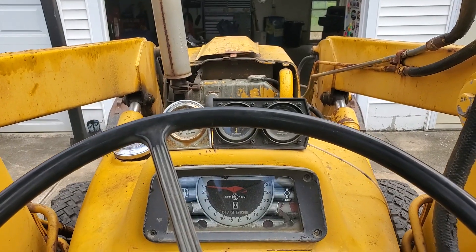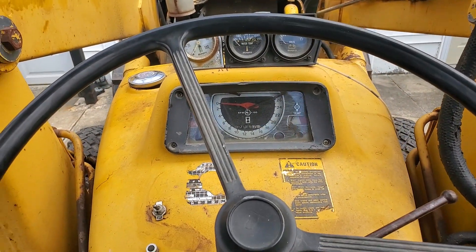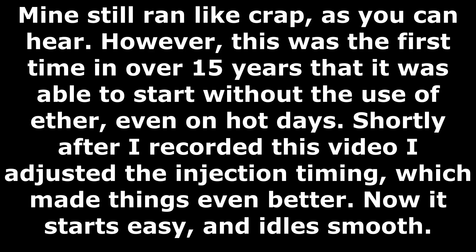And that's all there is to it. Now we can go ahead and fire it up and see how she runs.